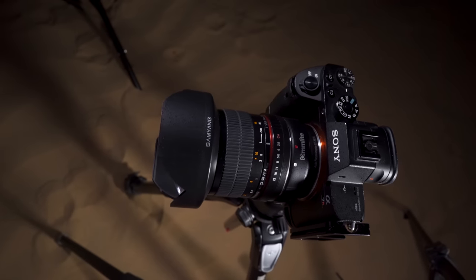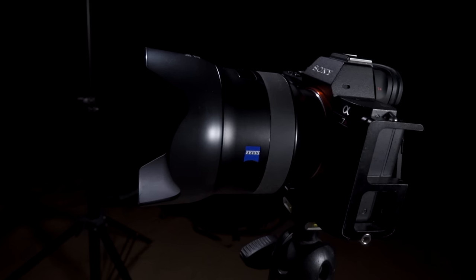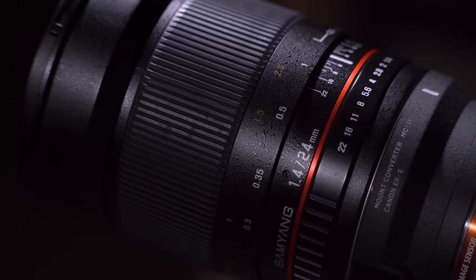I normally use three different lenses: the Samyang 14mm f2.8, the Zeiss Batis 25mm f2, and the Samyang 24mm f1.4. The Samyang lenses are relatively cheap and for the price I paid for them I can get some really good images. The Batis 25mm is incredibly sharp and I really like it for slightly tighter shots.